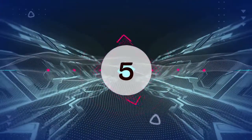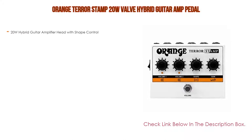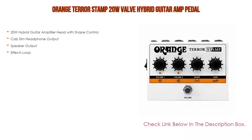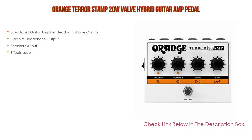Number 5: The Orange Terror Stamp 20-watt valve hybrid guitar amp pedal comes with many features, such as a 20-watt hybrid guitar amplifier head with shape control, cab sim headphone output, speaker output, and effects loop.